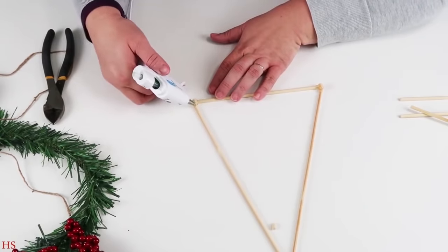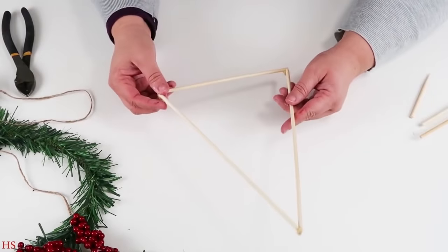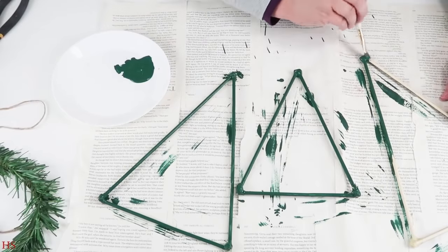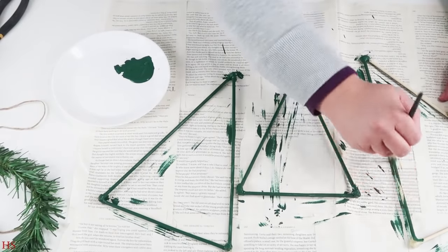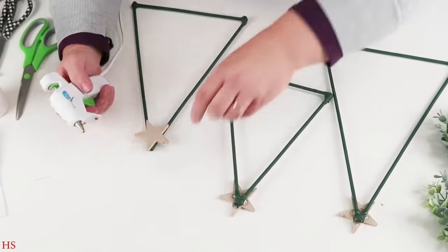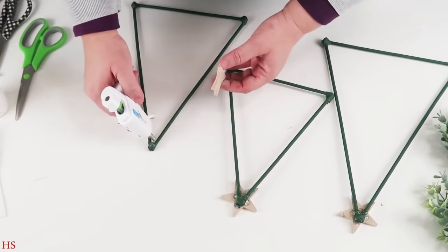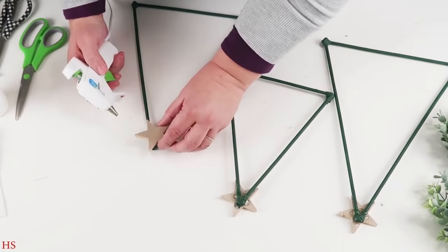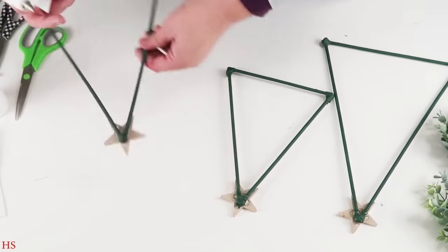I cut off a couple little small pegs and glued them down into place. We're not even going to see those parts because we're going to cover them up with some pretty things. Now I'm going in with a really beautiful foresty green color. At the top of each I'm going to put a star I have on hand from Hobby Lobby — I bought a pack with a coupon — and I'm just going to glue them on at the top so they won't pop off over time.